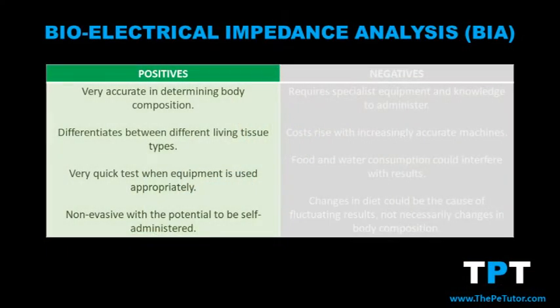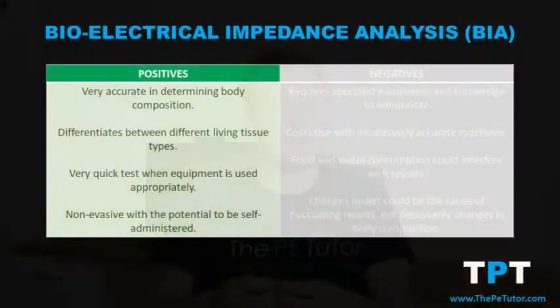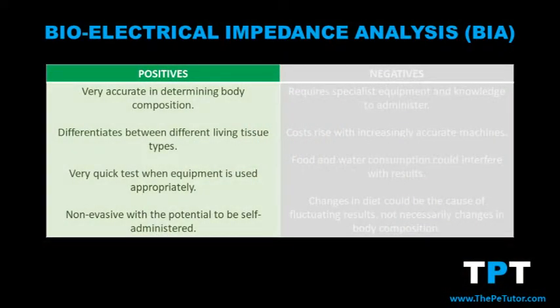With BIA fitness testing, there are a number of benefits and also some drawbacks. The first benefit is that it's very accurate in determining someone's body composition — it can differentiate between fat, muscle, bone, and organ and arrive at a result that tells the person what percentage of each living tissue category they're made up of. A second benefit is that, although it sounds like a very complex process, it's extremely quick — a person can effectively complete this whole fitness test within 30 seconds.